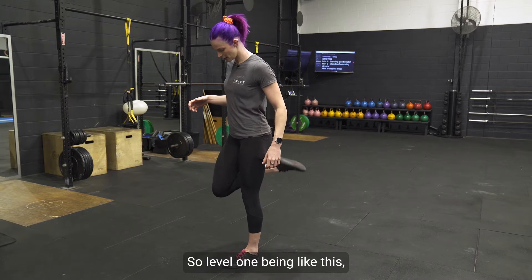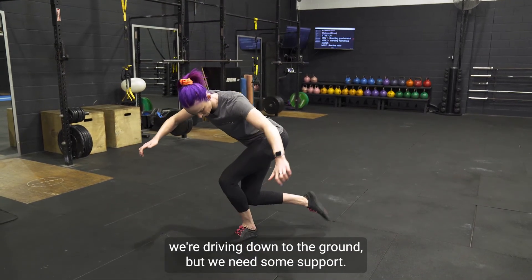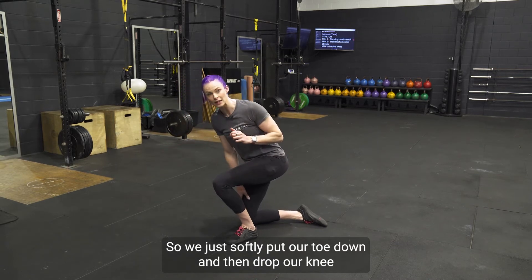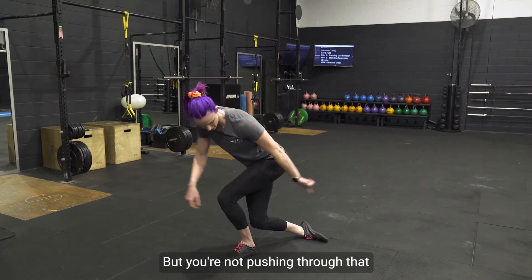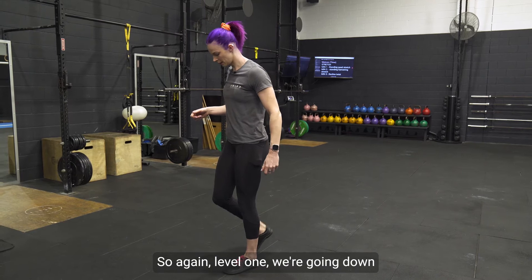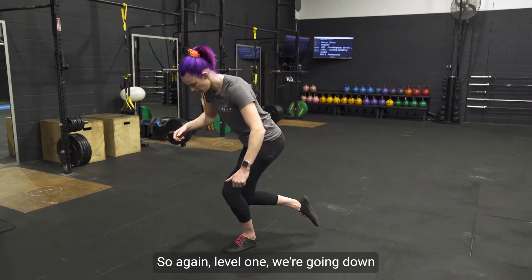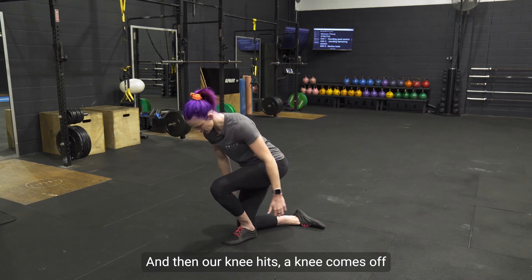Level one: we're driving down to the ground but we need some support, so we just softly put our toe down and then drop our knee. On the way up, we go inverse — you're not pushing through that toe, you're trying to get off the ground as quickly as you can.